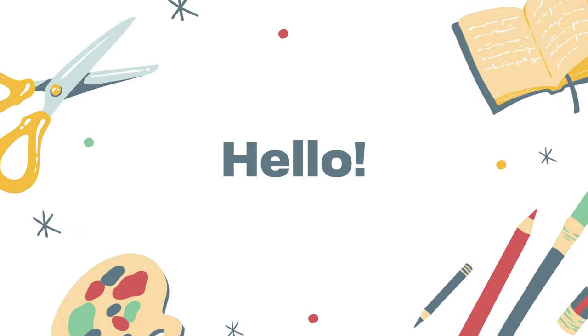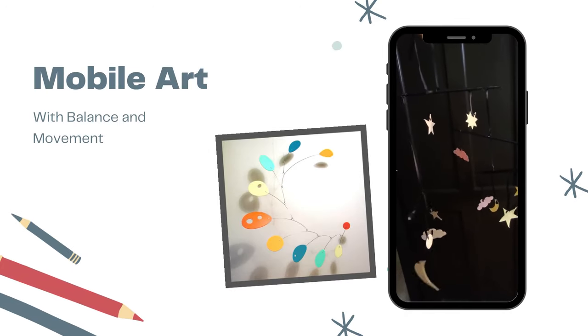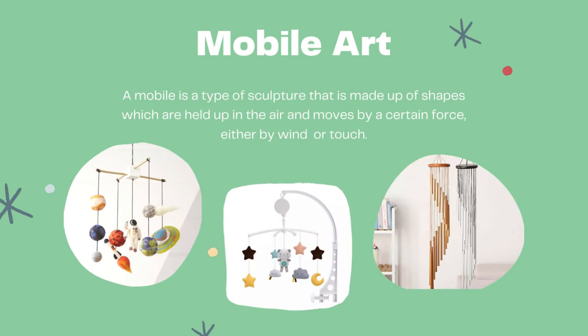Hello everyone, it's Teacher Sarah. Today we are going to make mobile art. A mobile is a type of sculpture that is made up of shapes which are held up in the air and moves by a certain force, either by wind or touch.